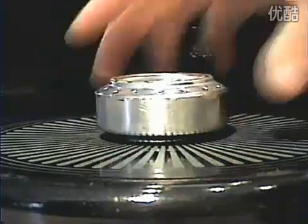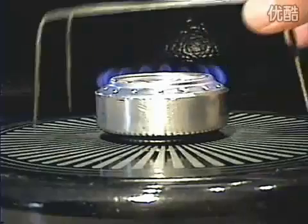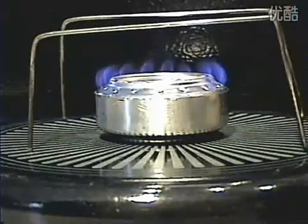This type of can stove must be preheated for a second before the vapor pressure will sustain the jets. Once it's lit, put the pot stand over it and then you're ready to cook.